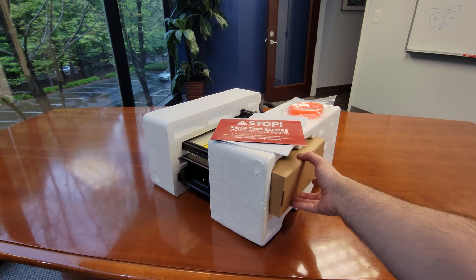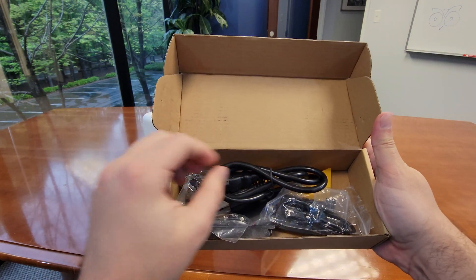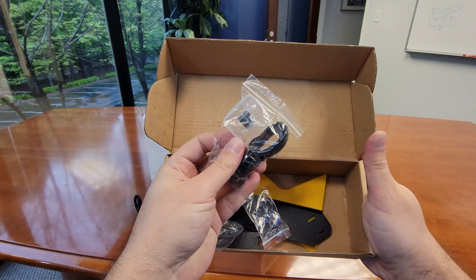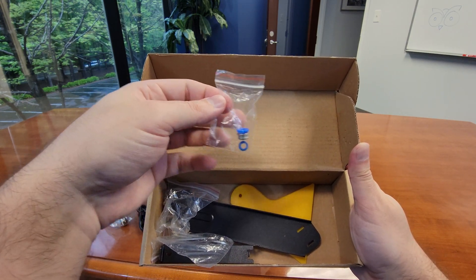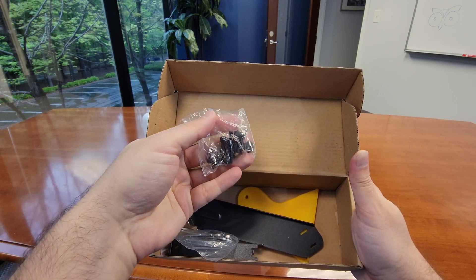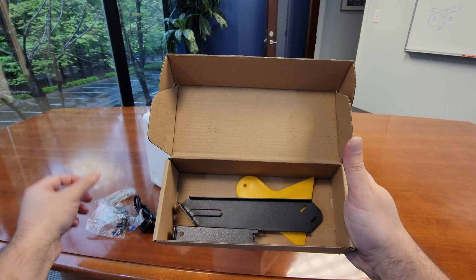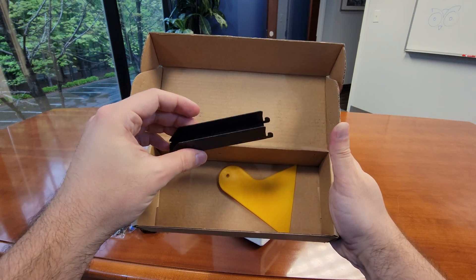Before we pop out the body of the printer, we have an accessories box tucked into a pocket built into the styrofoam holder. In here we first find a really short power cable, then a Type B USB data cable and a 16GB micro SD card, then some replacement parts for the extruder, a bag of assorted screws for assembly, a bag of assorted allen keys and a wrench, the two pieces that make up the spool holder, and lastly a plastic scraper. Nothing out of the ordinary here.